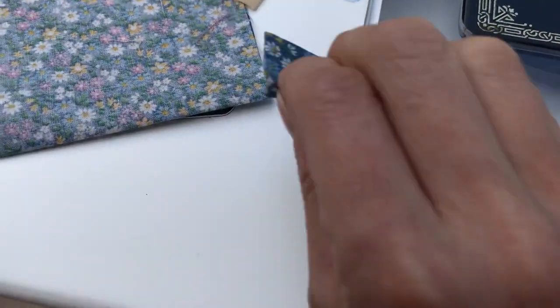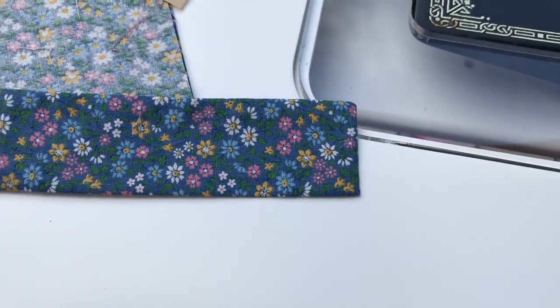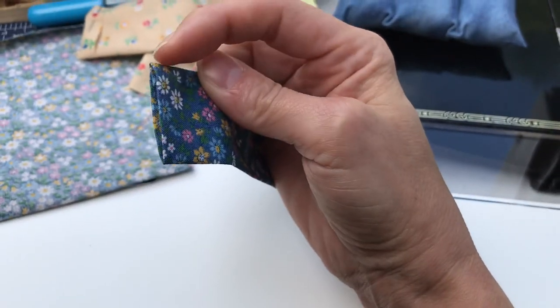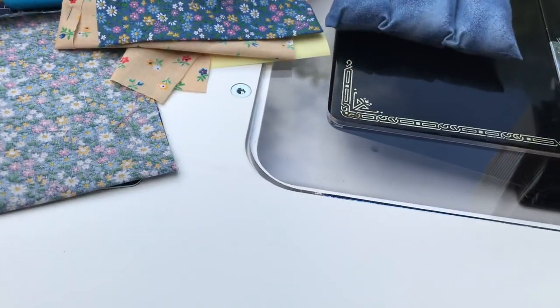When you're finished with that, you're going to flip that inside out after you've clipped your corners. So don't forget to clip that corner before you turn it. You're going to turn it and what you're going to see is an open end right here, and we're going to close that in our next step.